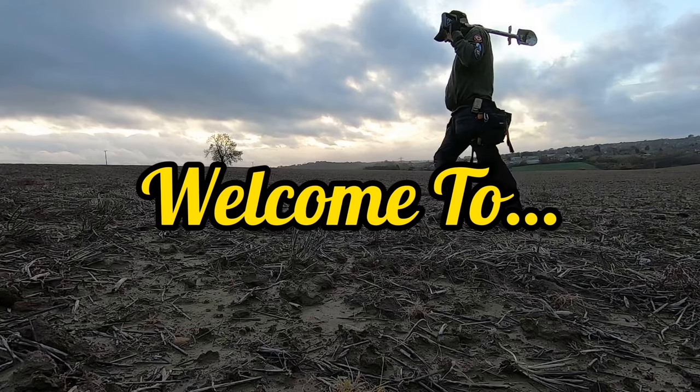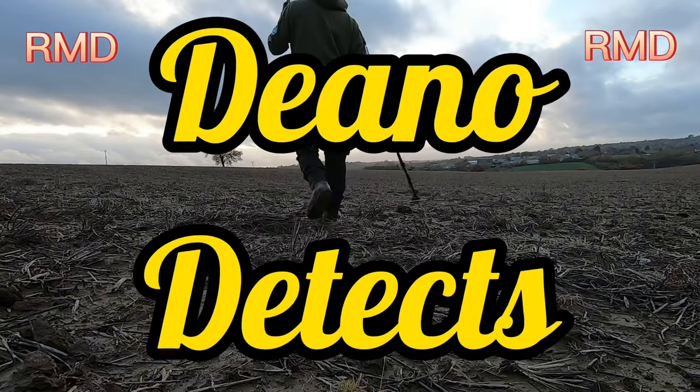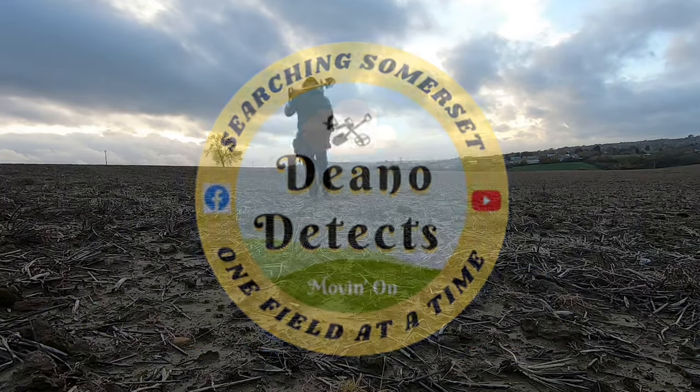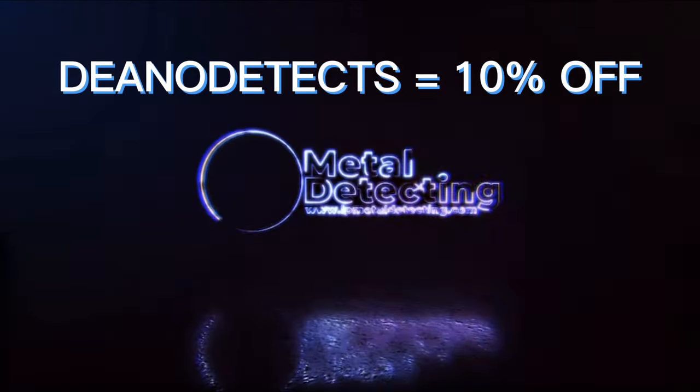Hello, welcome back to Dino Detects. It's quite windy - you may get a bit of wind, hopefully the mic is sorting that out. Anyway, I'm on a new field. This field is a new permission. Over the other side is where the old Roman road was - it's an old sort of B road now and it's not used that much because there's a new bigger road. Moving to the fields.